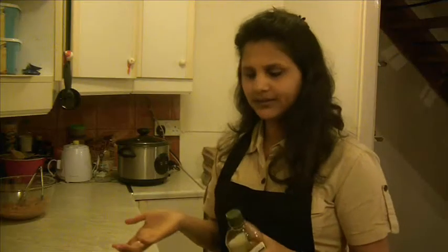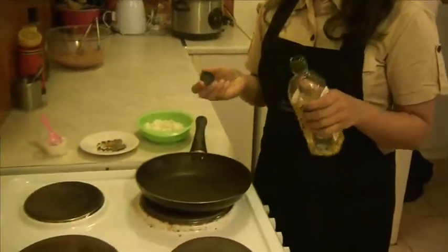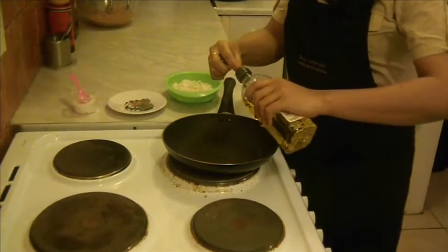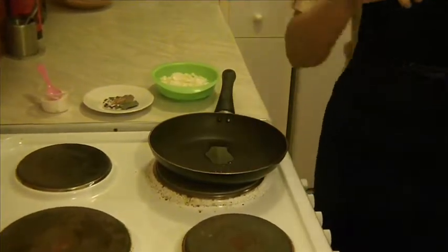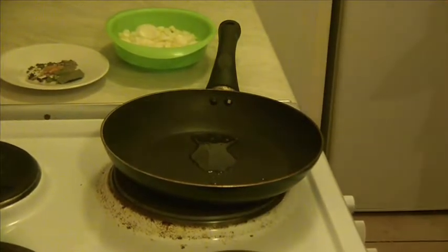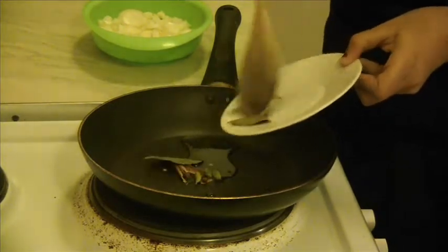Now set this aside for 30 minutes. In the meanwhile, let's sauté the onions and all remaining spices. The pan is hot. I'm going to add the olive oil — just a tablespoon. You can even add vegetable oil, but in all my cooking I always add olive oil. And here I'm adding all the spices at a time.